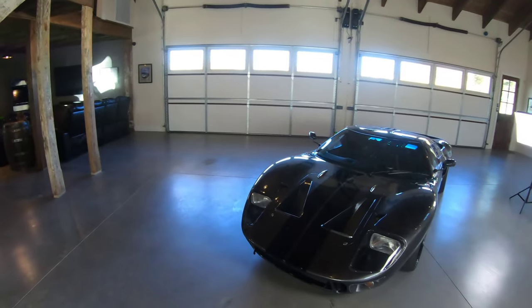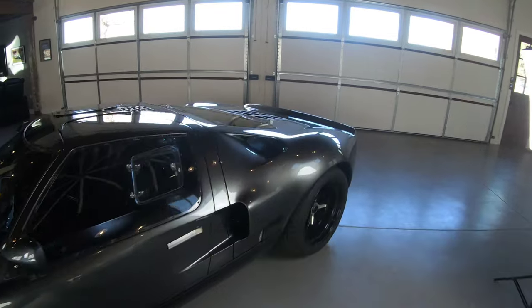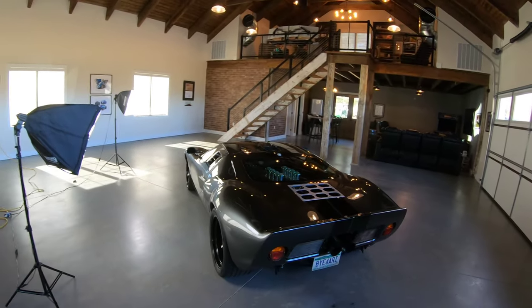Behind me sits one of my cars and we're going to talk about it today. This is my 1965 Superformance GT40. Do a quick little walk around for you here. I ordered this car back in March of 2020. We just finished it up about two months ago. I get asked the question a lot — is it a kit? Is it a replica? Is it an original? What is it? This is considered, the blanket term for it would be, a continuation.